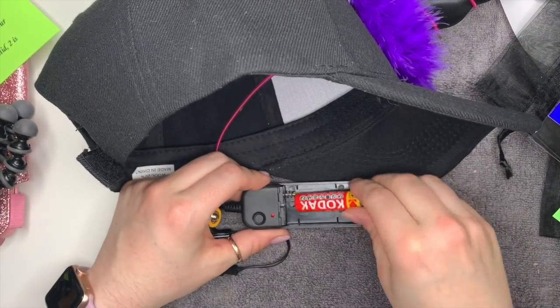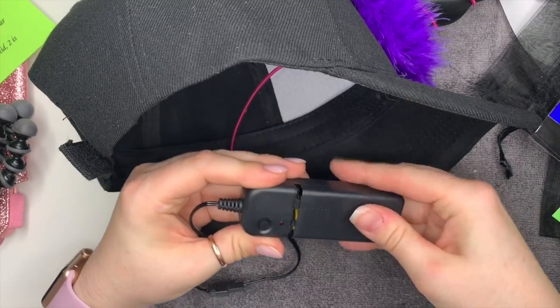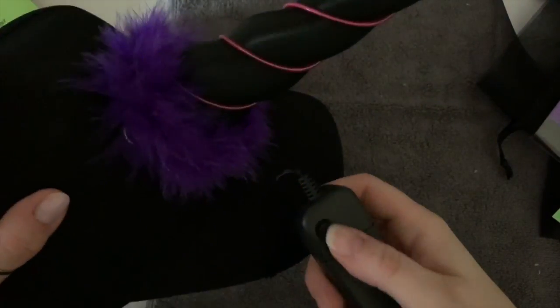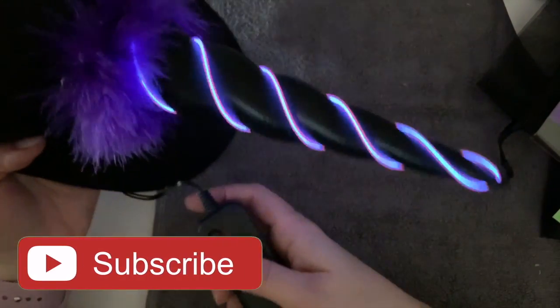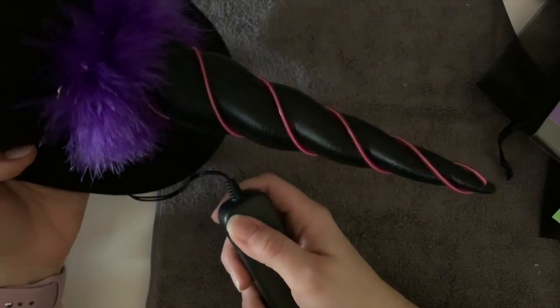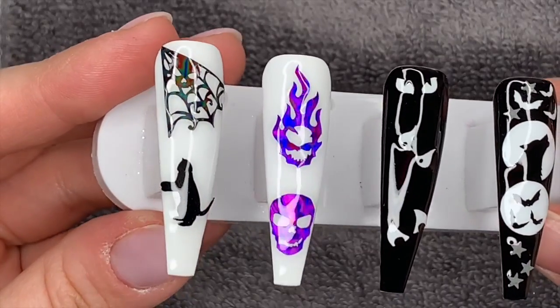I was quite lucky because the other day I got loads of cheap batteries from Poundland! Look how cool this is - although it looks pink it actually glows purple, and you've got two or three different settings. It's just brilliant!